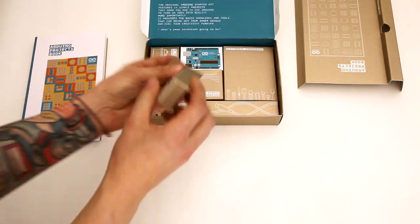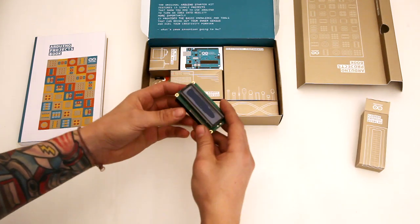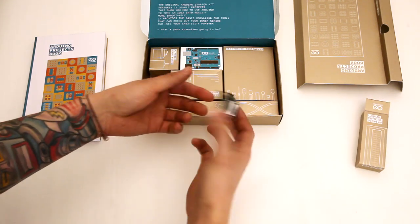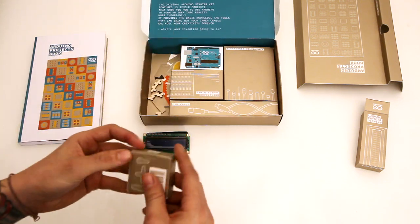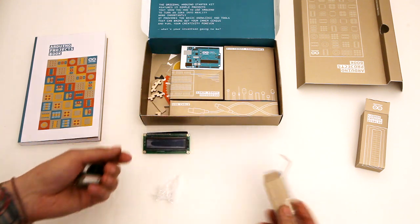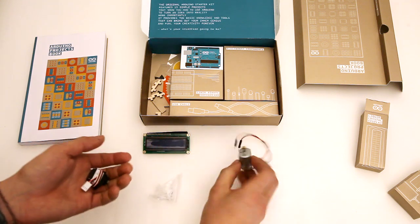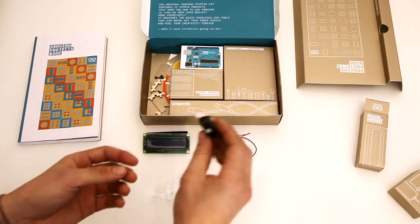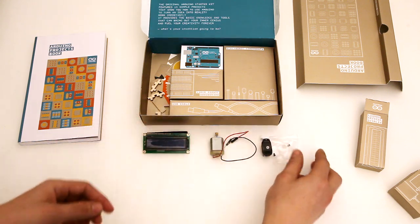We have an LCD — looks like a 16x2, pretty standard LCD. And this is a DC motor and a servo motor. We have a DC motor with a gear on it, and a pretty standard looking servo motor with a couple different attachments for it.